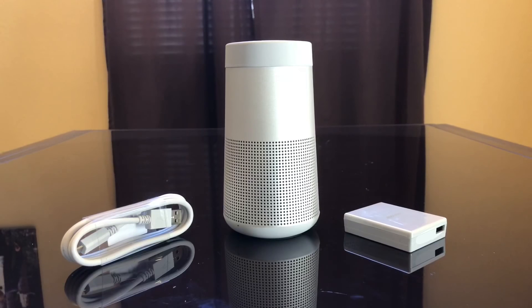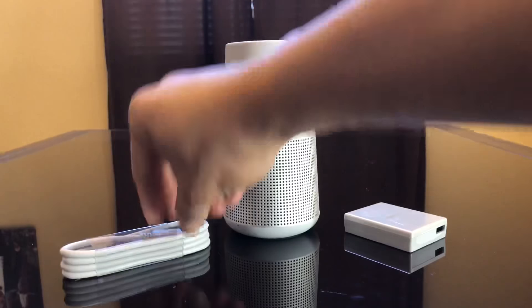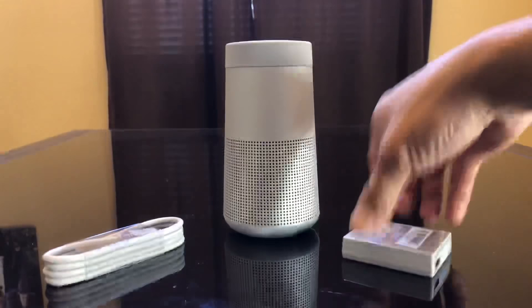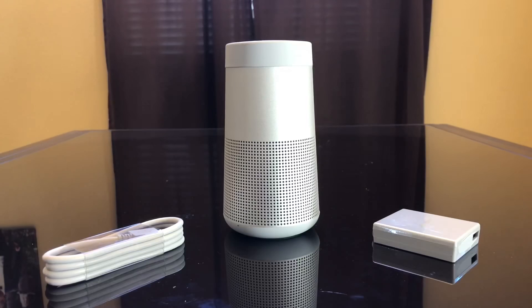Right off the bat we have the actual speaker, a USB cord to connect to the speaker, and the charging AC adapter. It's pretty small and that's all it comes with.